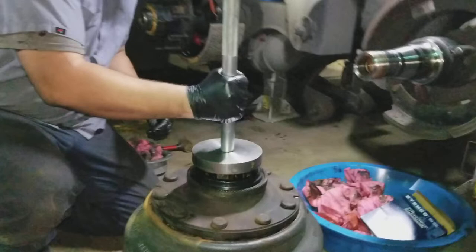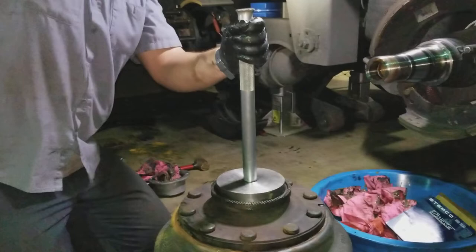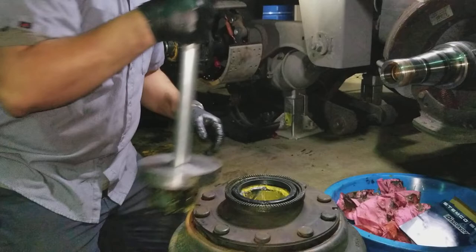It's really important that you use the right seal driver for the seals that you're using. Drive it in until you hear the tone change. Remember, don't hit the face of your driver — only hit the shaft. And we'll get that guy in.